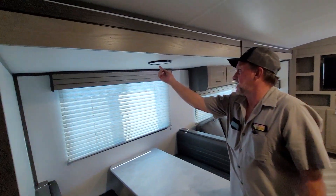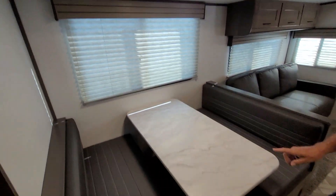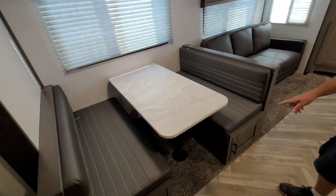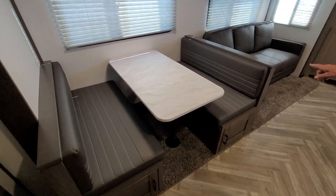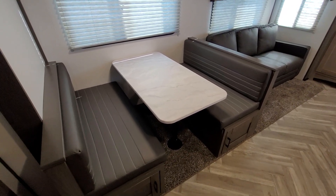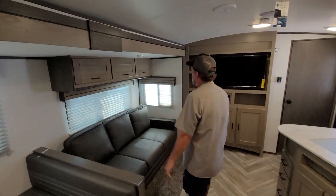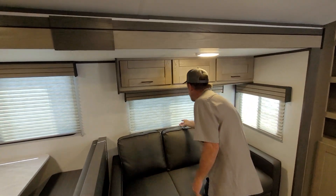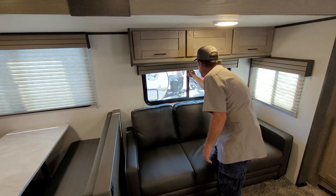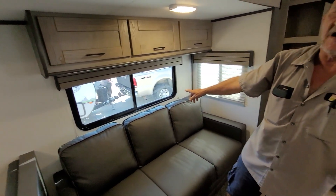Above the table, the light in the center — push the button in the center of it — turns it on and off. The table top comes off the two pedestals and goes between the two benches. The two back cushions come across the top of the table to make a smaller bed there. There is another light switch that turns the light on above this area, and you do have a window big enough to be considered a fire escape window behind the couch.